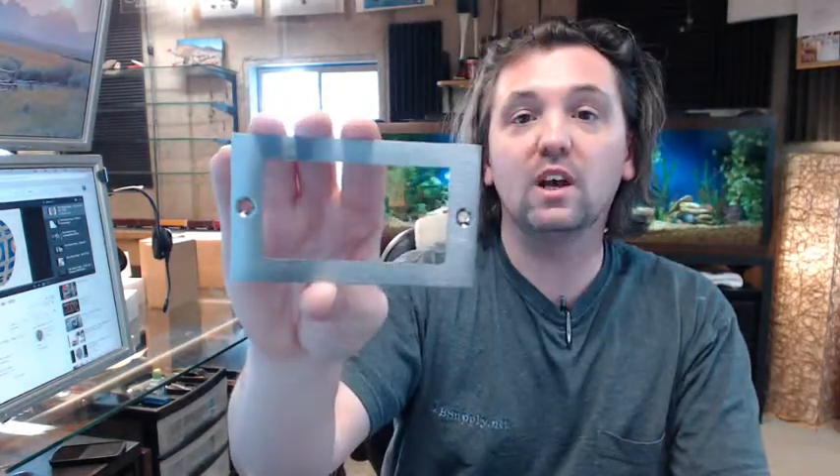If you have any questions on the Rockwood 651 card holder or any other Rockwood product, please feel free to reach out to us. Thank you very much.